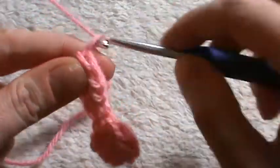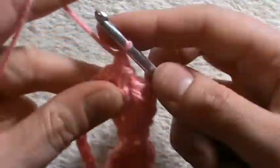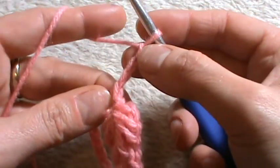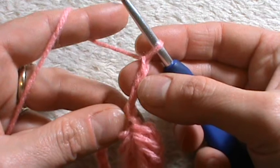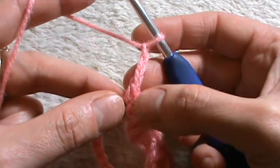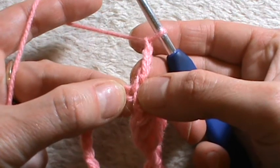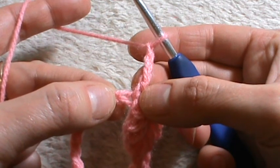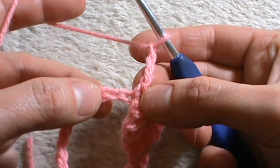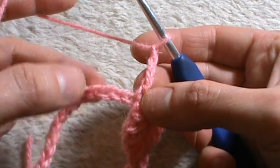Chain one and into the very next chain left unworked work a single crochet, then chain three. The first loop is on the hook, then the second into the second chain, the third into the third chain, the fourth loop into the single crochet, the fifth loop into the chain where we worked the single crochet, the sixth loop into the first chain left unworked, the seventh into the second chain, and into the third we make the eighth loop.